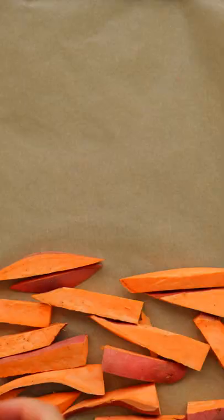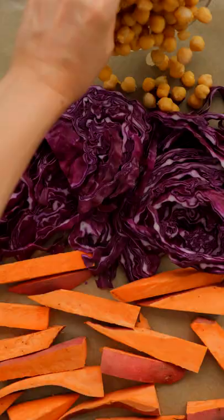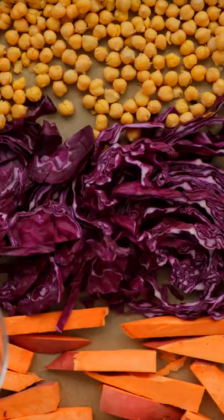Today we're making an easy vegan curried sweet potato sheet pan meal. Add some sweet potato wedges, cabbage or veggie of choice, and rinse dried chickpeas to a large baking sheet.